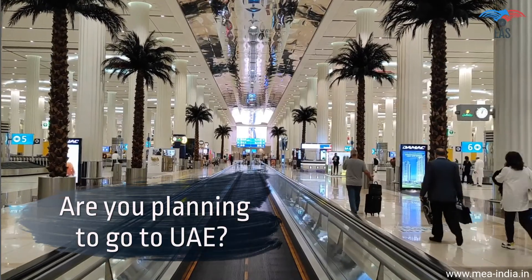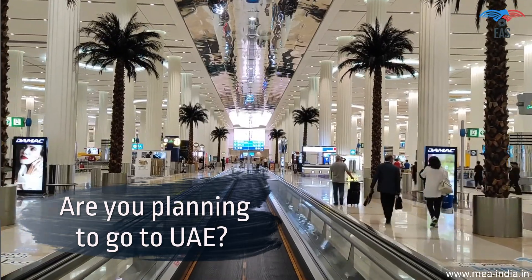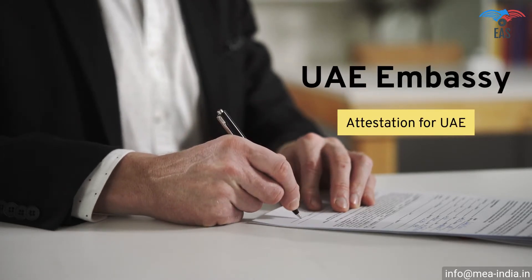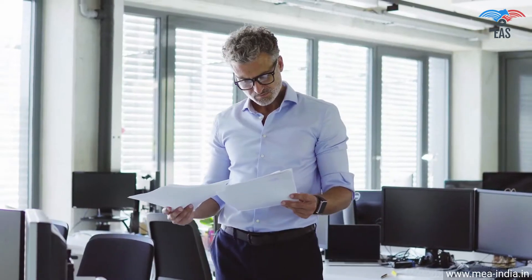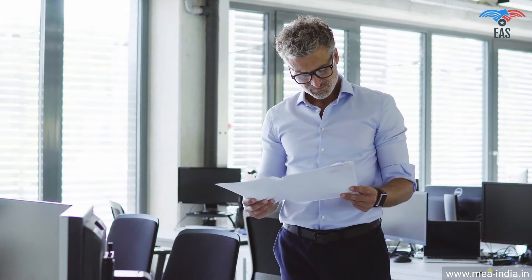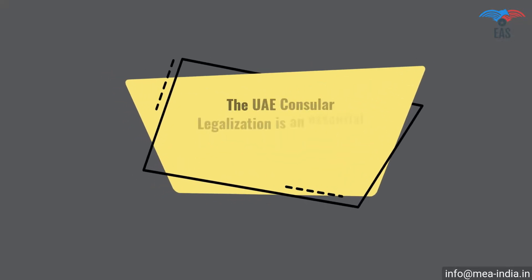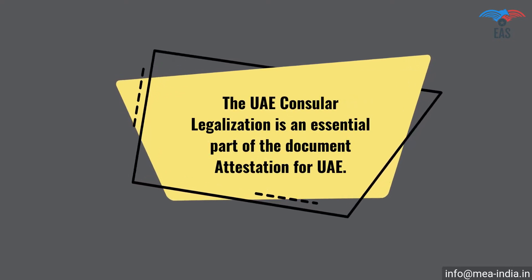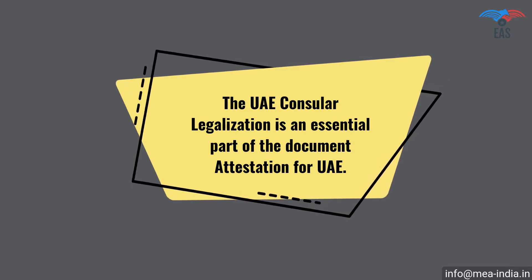Are you planning to go to UAE for work, vacation, or to achieve your commercial goals? Going to UAE can be complicated because there is a process of getting the correct documents verified before you are allowed to go. It is also a crucial process if you want to export your goods or establish a business in UAE. The UAE consular legalization is an essential part of the document attestation for UAE. This process will certify the legality of your certificates and yourself for business, work, or stay in UAE.